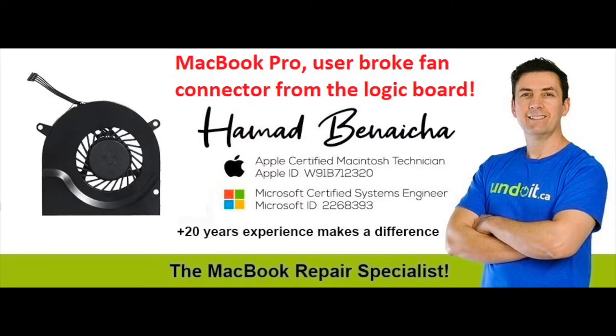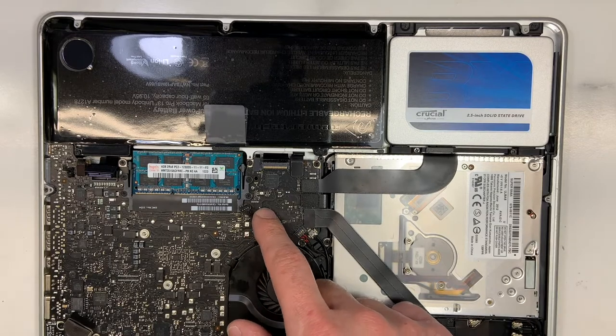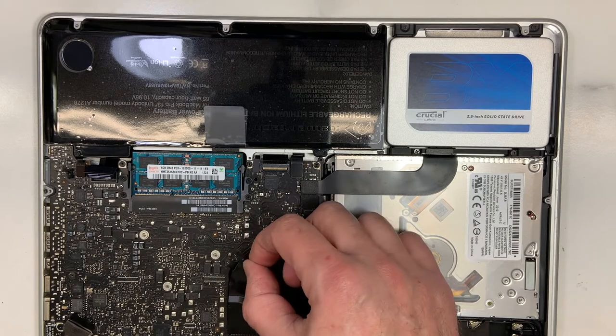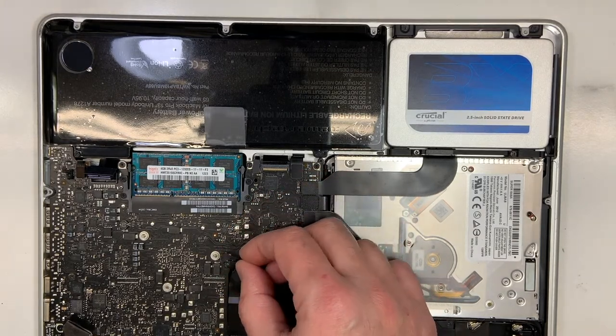Well, hi guys. Bonjour, comme d'habitude, un petit coucou à nos amis francophones du Québec. Today we have a MacBook Pro 13-inch. What happened — the end user here was trying to clean up the fan, and he accidentally completely removed the connector from the board.